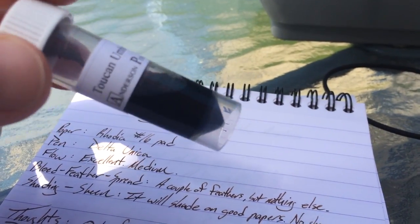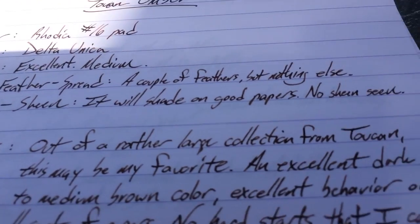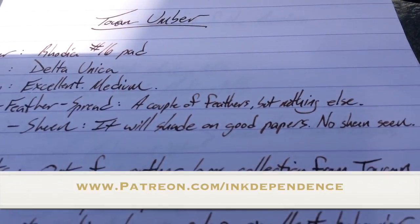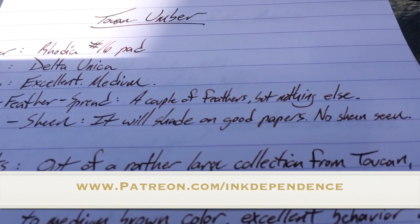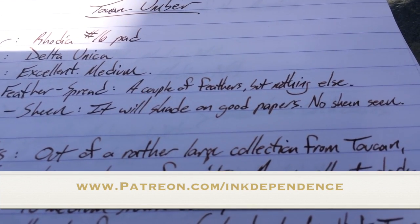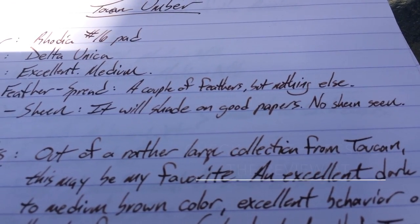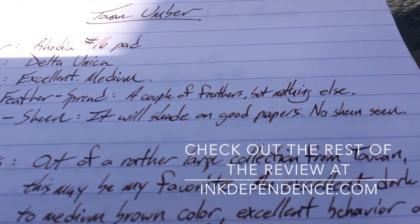Thanks very much to Brian and Lisa for sending these out to me. If you are a big fan of Ink Dependence, come check out patreon.com/inkdependence to find out how you can help keep the blog afloat. Every single dollar does help out in a small operation like this, so become a patron if you want to. Alright, see you guys later. Peace out.